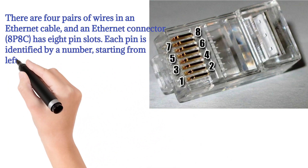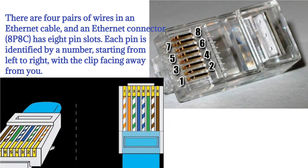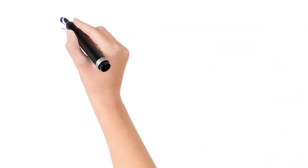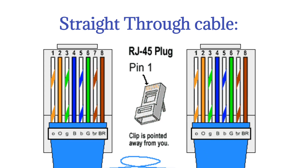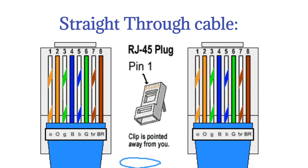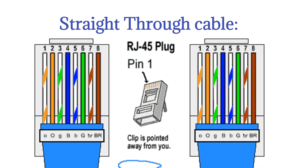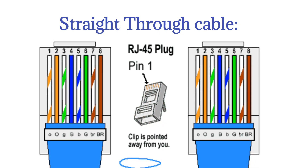Each pin is identified by a number, starting from left to right, with the clip facing away from you. There are two kinds of Ethernet cable used for communication. Straight-through Ethernet cables are the standard cable used for almost all purposes, and are often called patch cables. It is highly recommended you duplicate the color order as shown. Note how the green pair is not side-by-side as are all the other pairs — this configuration allows for longer wire runs.